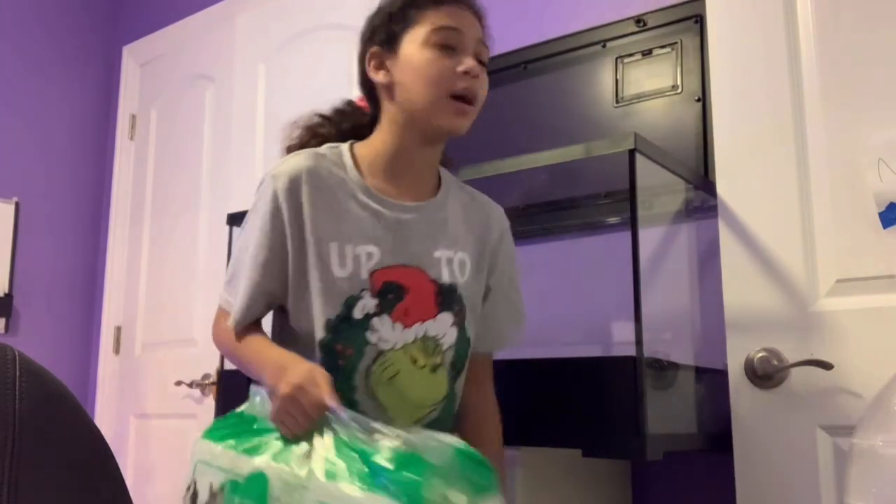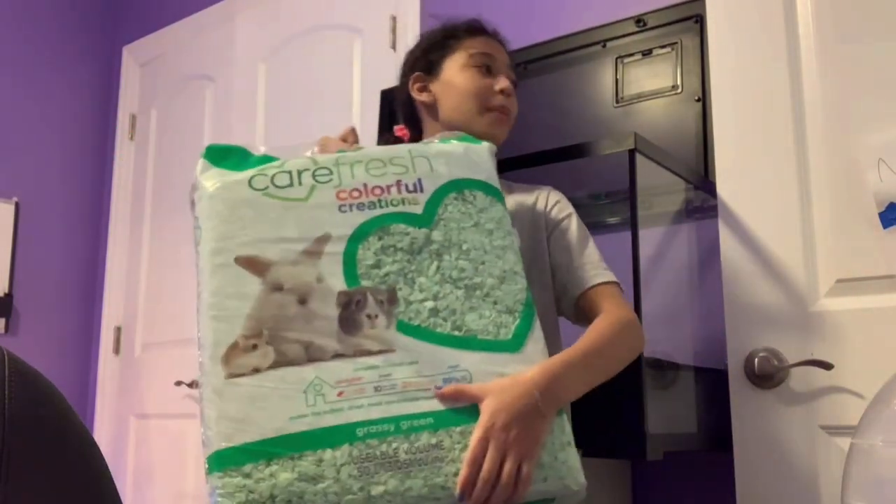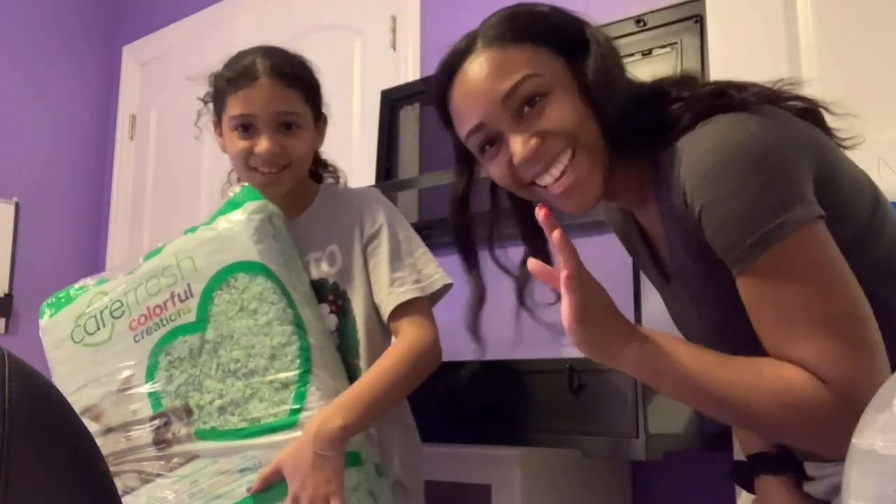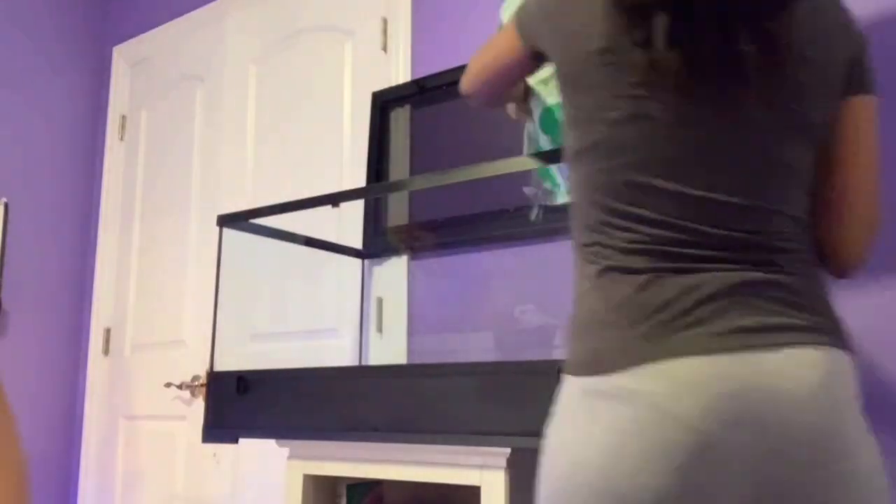So we're going to pour this bedding in. Also, my mom's here to help us out. Say hi. Hi. So she's going to help us out today. Let's get started.